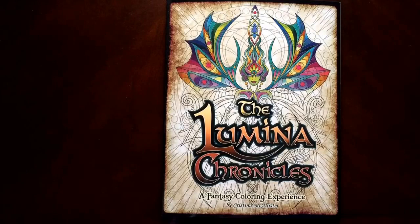The Lumina Chronicles: A Fantasy Coloring Experience by Christina McAllister. Thank you.